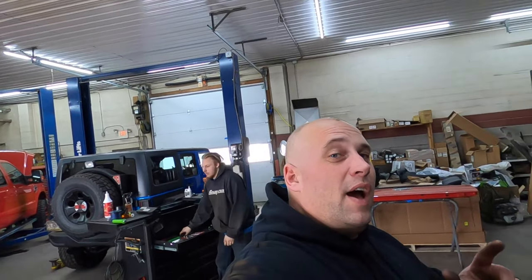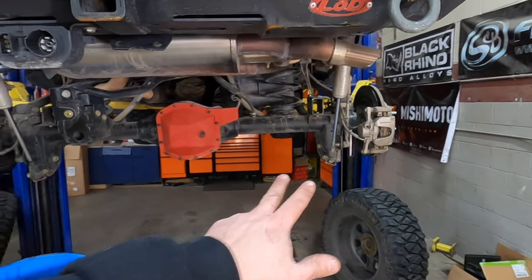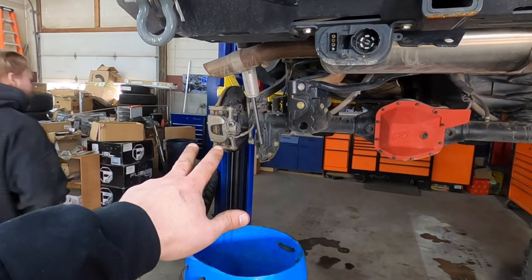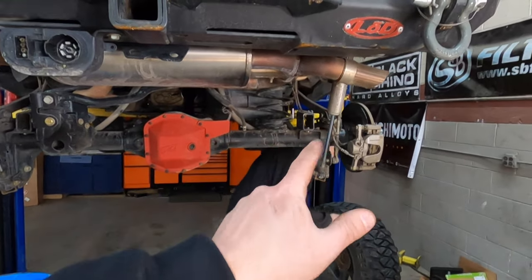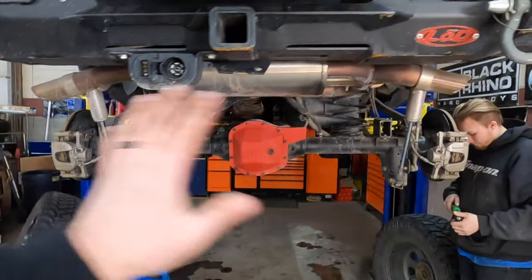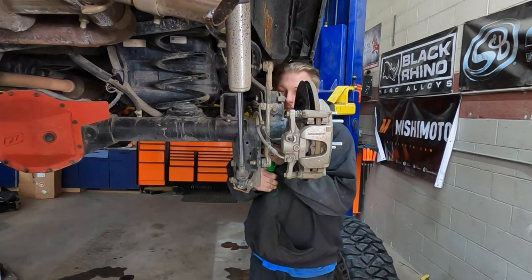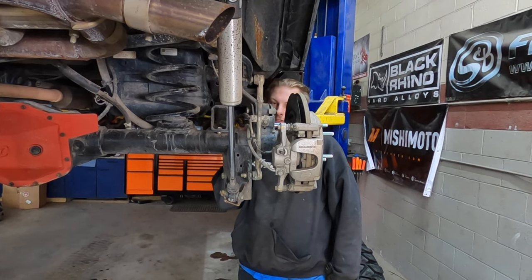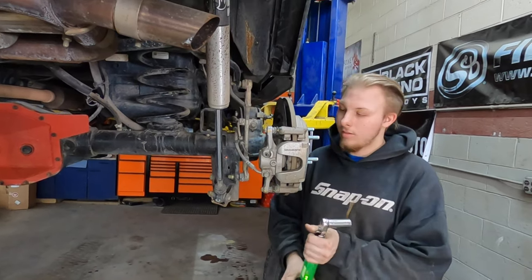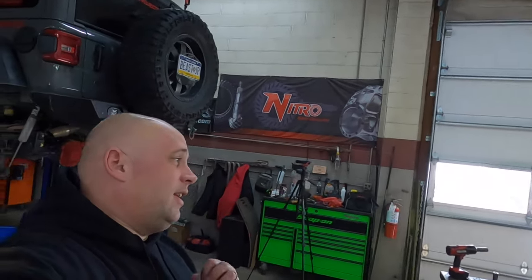One important thing to note: the axle shafts — you have a longer one and a shorter one. Your long one is going to go on your passenger side, your short one is going to go on your driver's side. We didn't mention that during the installation, so make sure you take note of it so you don't make that mistake. Tracy's just double-checking the torque — 59 foot-pounds for your axle retaining nuts.